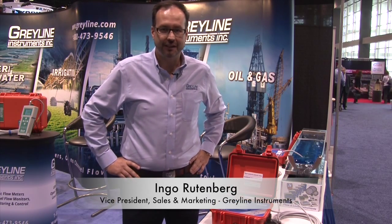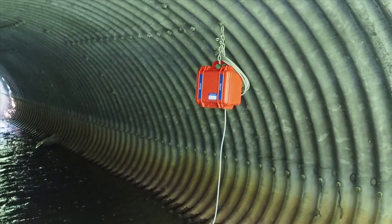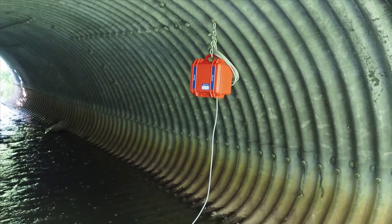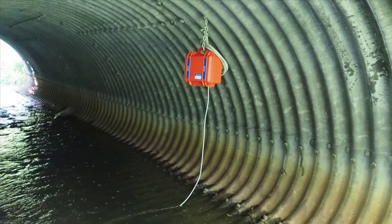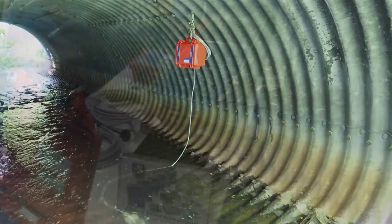Hi there, I'm Ingo with Grayline Instruments, and I'm here to talk to you today about our new MantaRay Flow Meter. The MantaRay portable area velocity flow meter is perfect for situations such as non-full pipes and open channel measurements.